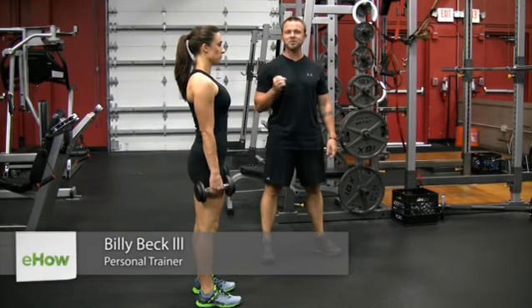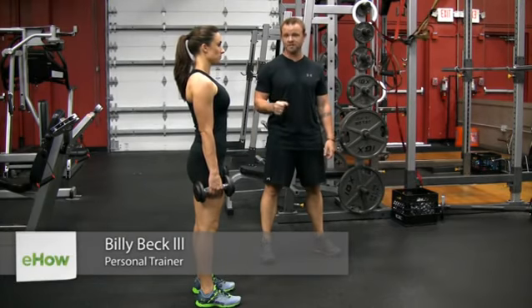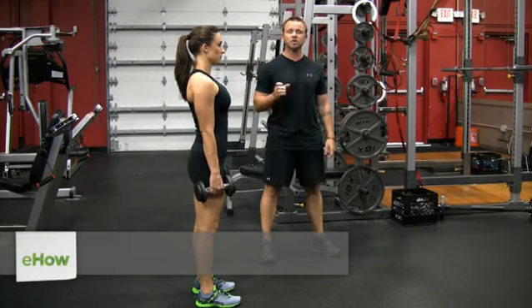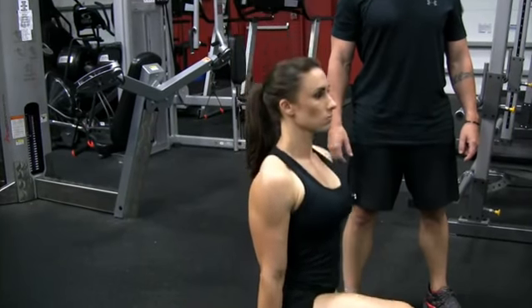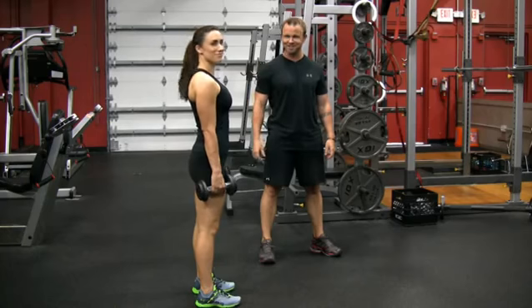Hi, I'm Billy Beck III from BB3 Performance Training Center here in West and South Florida. In this video, we're going to show you how to work your quadriceps with dumbbells. To help demonstrate, super trainer Chrissy Allenman.